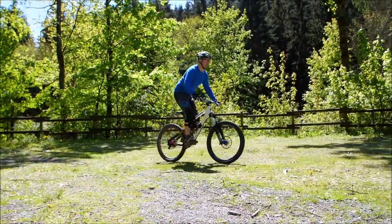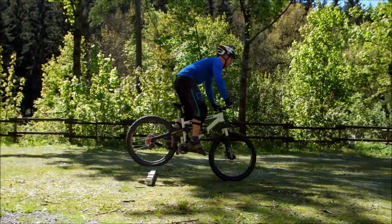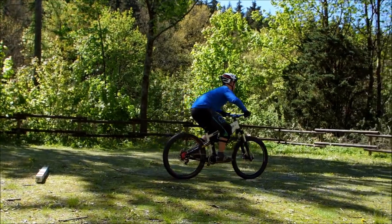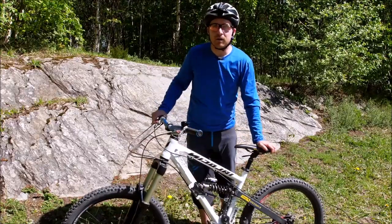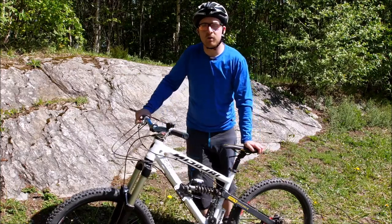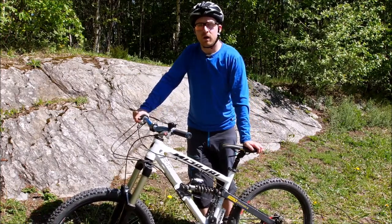Generell kann man jetzt unterscheiden zwischen einem Zweck-Bunnyhop. Da werdet ihr merken, damit bekommt ihr eine gute Höhe, auch wenn ihr über Hindernisse springt. Das ist im Grunde wie der kleine Bunnyhop, nur mit mehr Bewegungsspielraum und mehr Dynamik. Und da werdet ihr merken, kommt ihr gut auf eine Höhe.